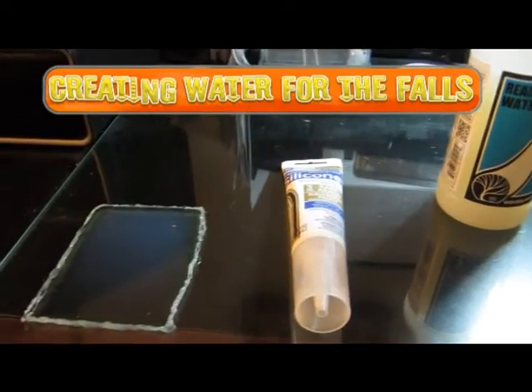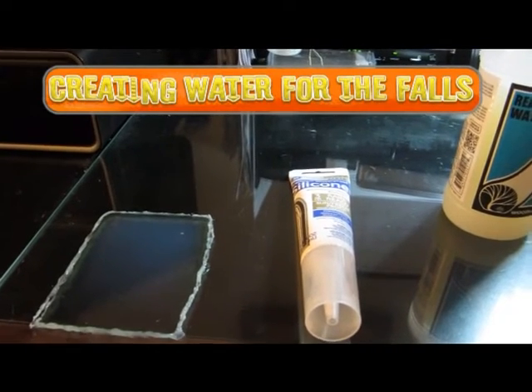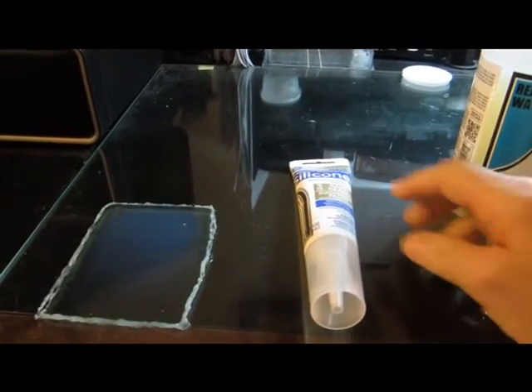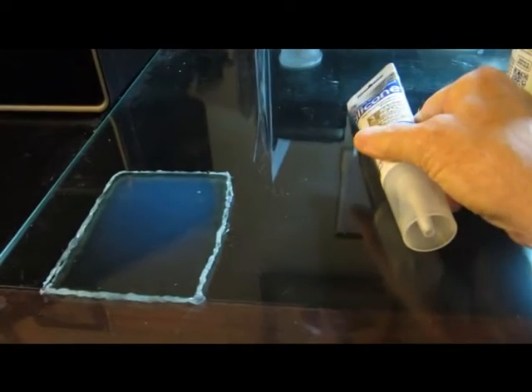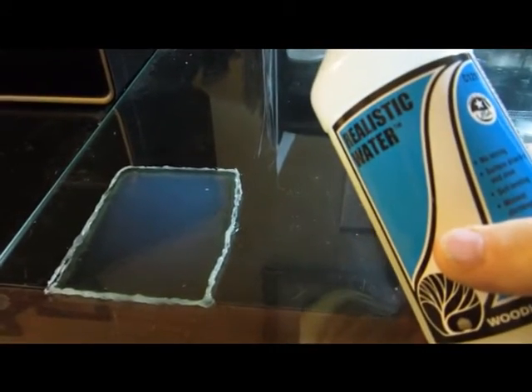I need to make some clear sheets to represent the waterfall. On the glass top of my desk, I have built a little frame using clear silicone — just put it around in a rectangle for the sizes I'm going to need. And then I filled that rectangle with Woodland Scenics Realistic Water.